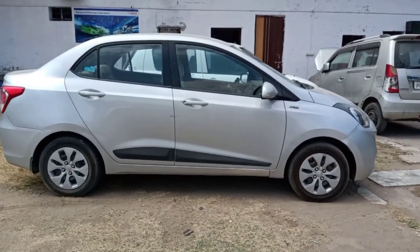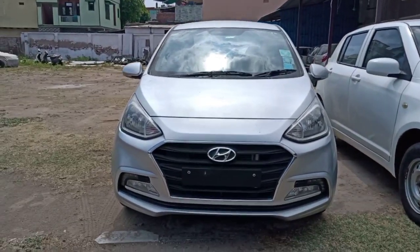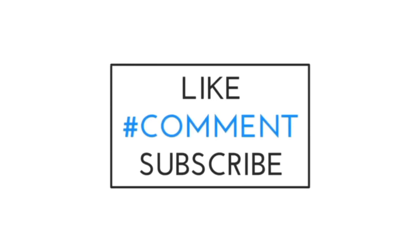If you like my video, don't forget to like it and subscribe. Thank you very much for watching.